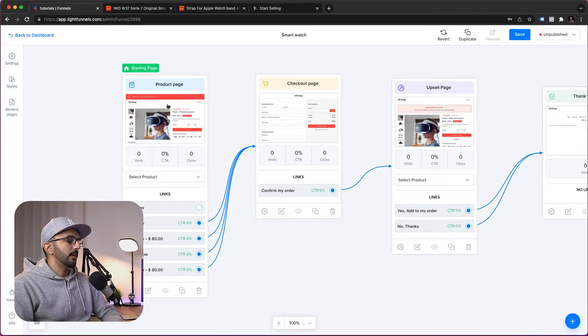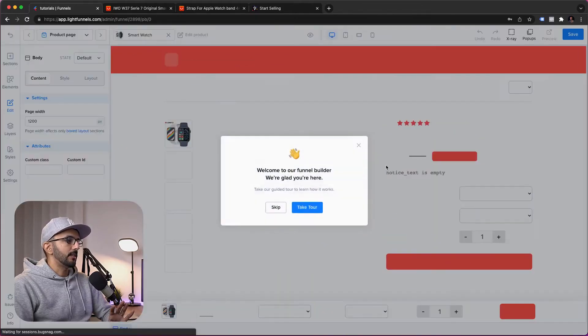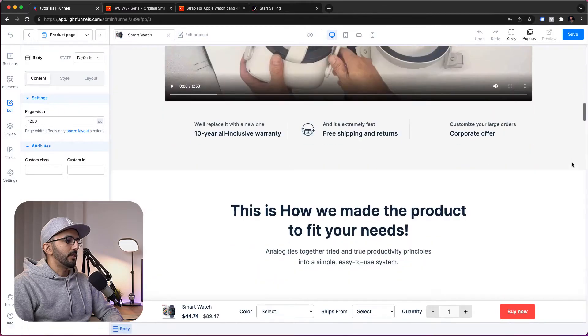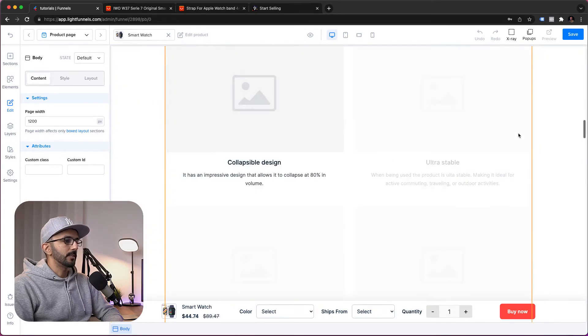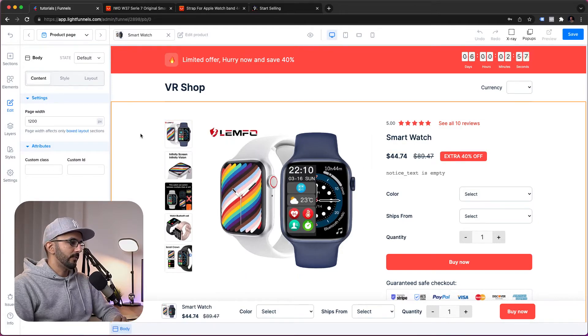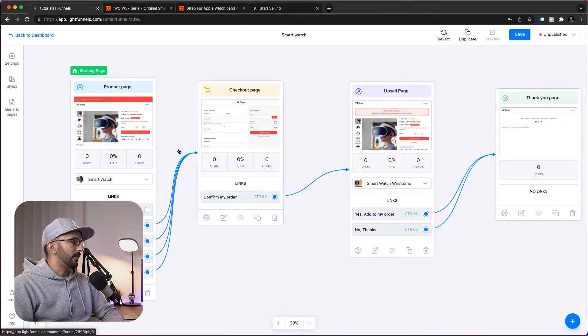The first thing we need to do is under the product page, select the product we want to sell — that's going to be the SmartWatch. For the upsell page, we need to select the wristband. That's pretty much it — our funnel is ready to be used. You can edit each page by clicking it, which opens it in the page builder where you can preview the page, edit text, change images, remove or add sections, and so on.